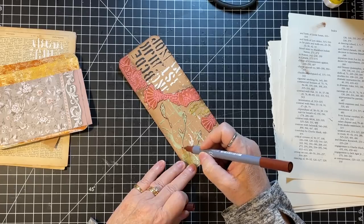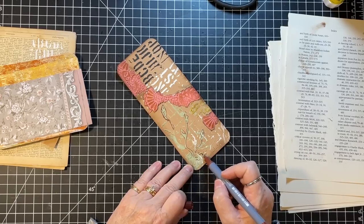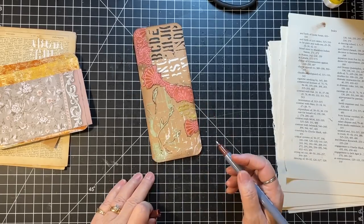Everything else is pretty abstract-looking. There's sort of a leaf right here — maybe if I outline it, it'll look more like a leaf.